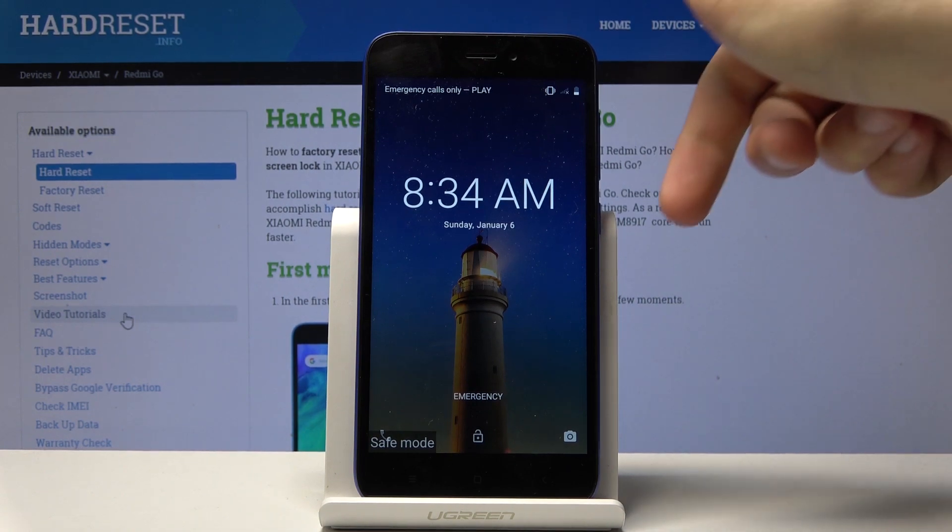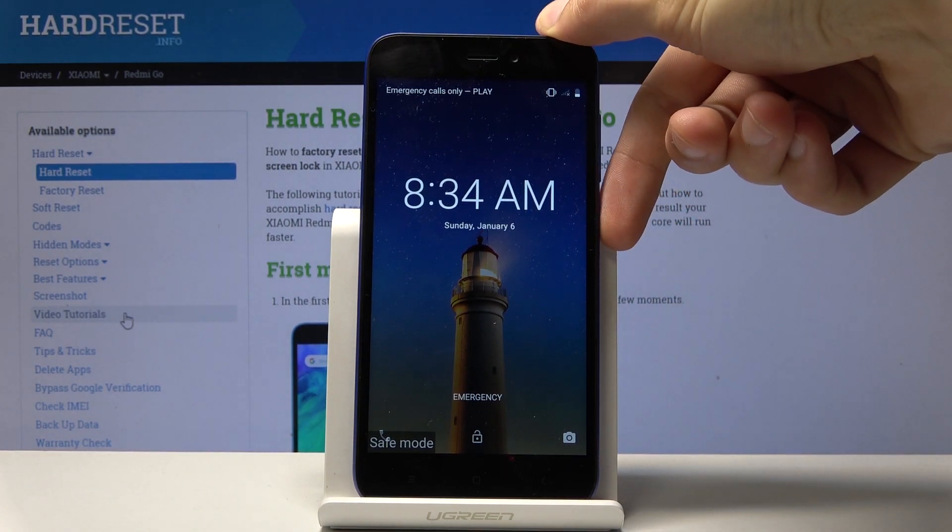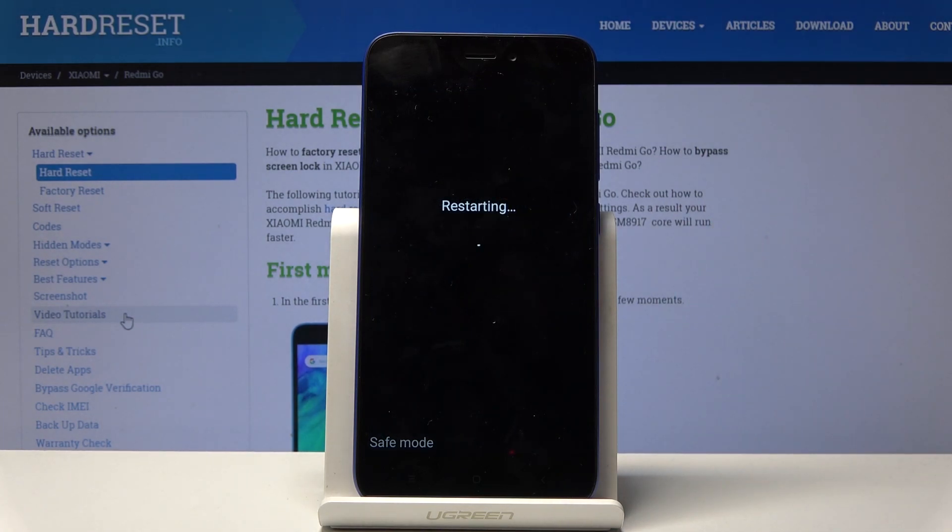hold the power key once more, and this time select restart. Once the device boots back up, it will be out of safe mode.